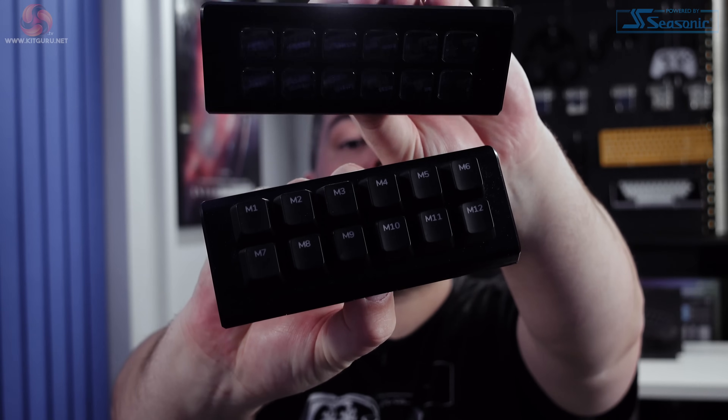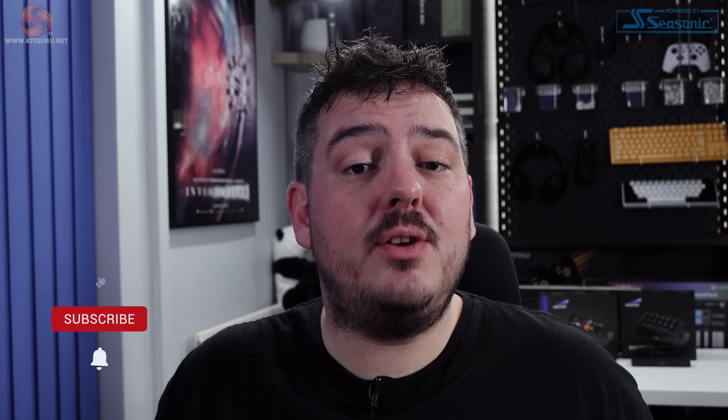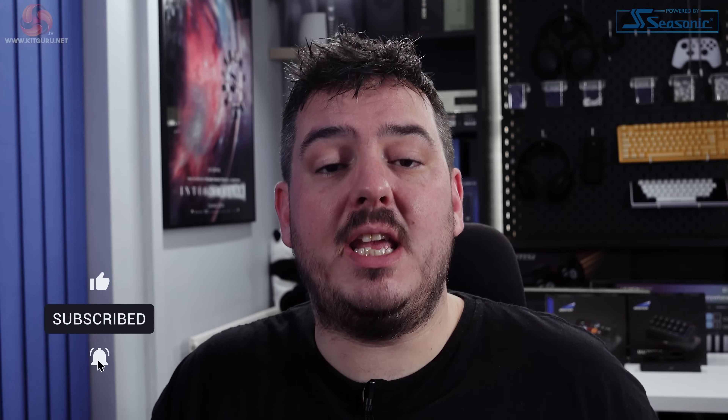Mountain have been around for a little while now and they've put out some pretty decent keyboards. The Everest Max with its modular design definitely stood out from the crowd, and Andy seemed to like it when he checked it out on the channel back in 2020. Well now Mountain are back with these — the Display Pad and Macro Pad. They describe them on their website as streaming and content creation controllers, usable as standalone devices or as modular add-ons for the Everest Max and Everest Core keyboards. They look pretty cool, but let's dive in and check them out in more detail to find out if they're any good.